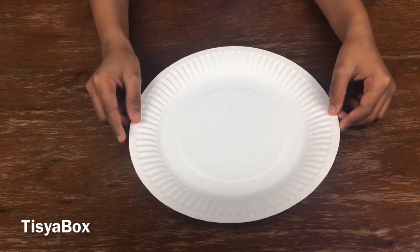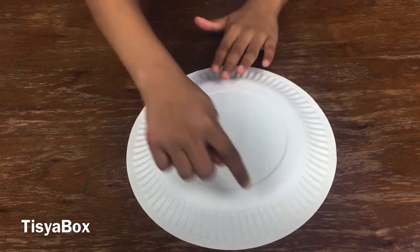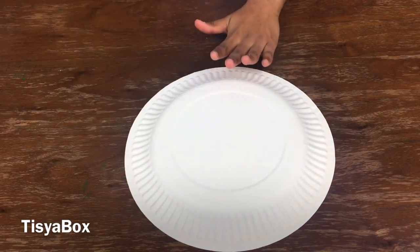Now let's get started with the craft. Flip your plate over so it could be upside down, and cut one quarter of the piece — so it's like you're taking one quarter from a pizza.